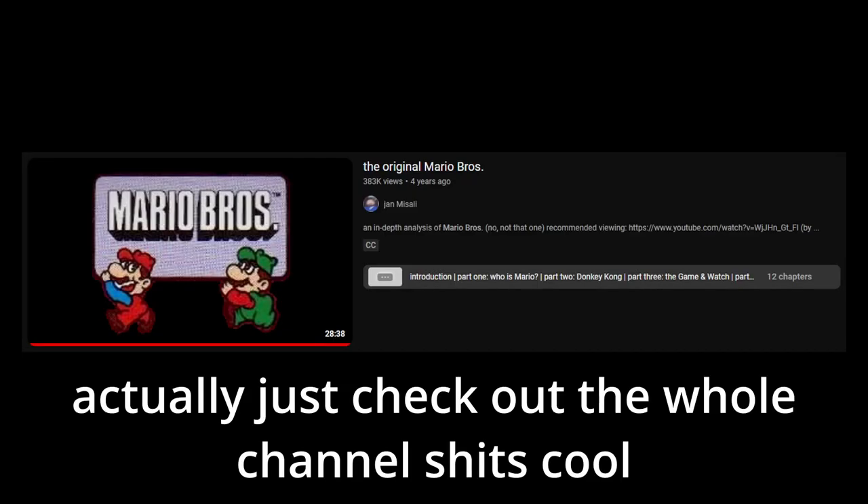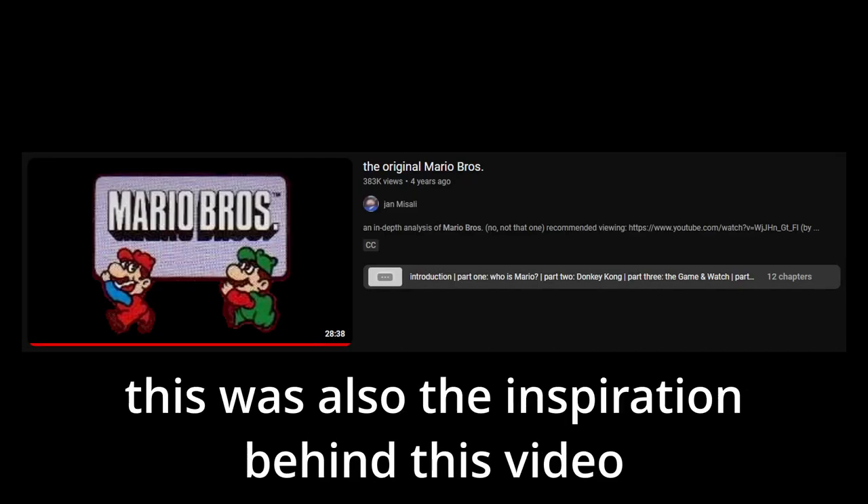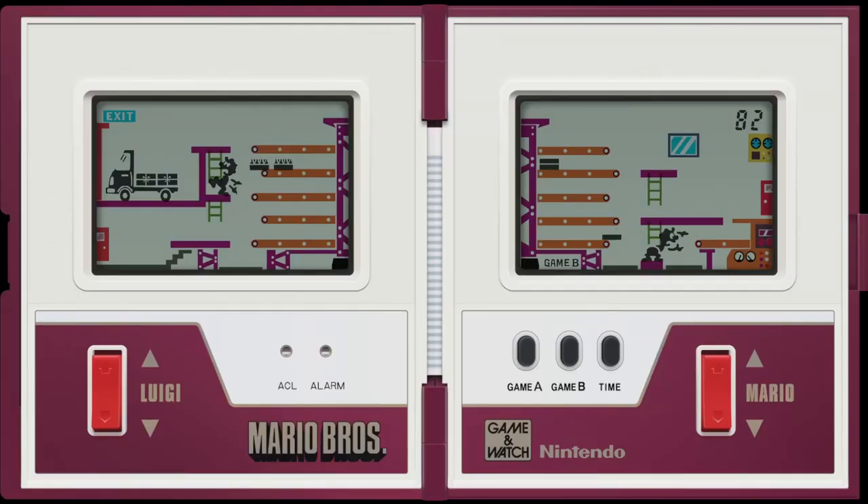If you want to hear more about this game beyond the game itself, you can check out this great video by a guy named Jan Misely — it's a great watch and will be linked in the description. Nonetheless, this is easily the best game out of the four we'll be covering today, purely because it does almost nothing wrong and does almost everything right. It is still very simple and the tech stops it from being much more than what it is, but I commend Nintendo for making a game better than Mario 64 on a machine like this.